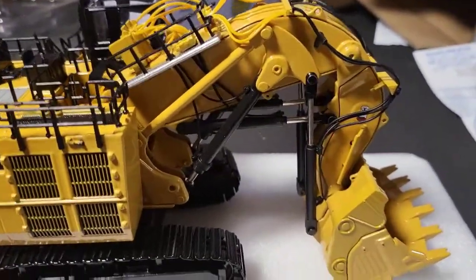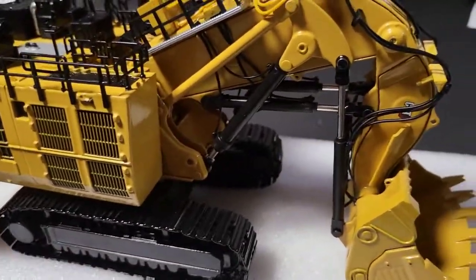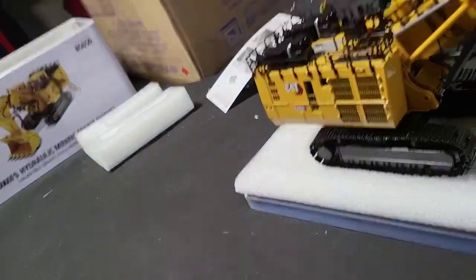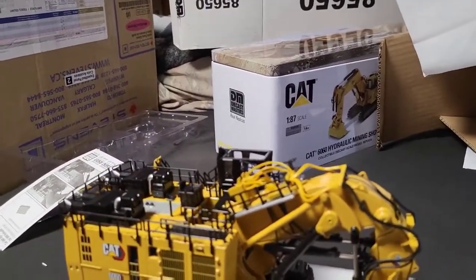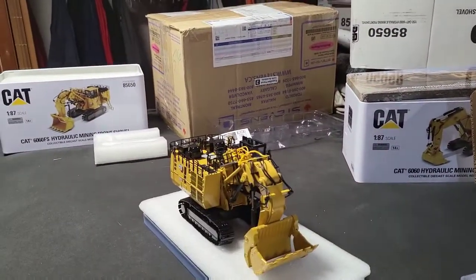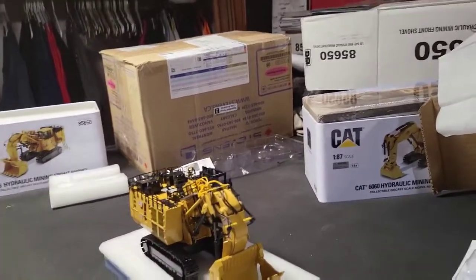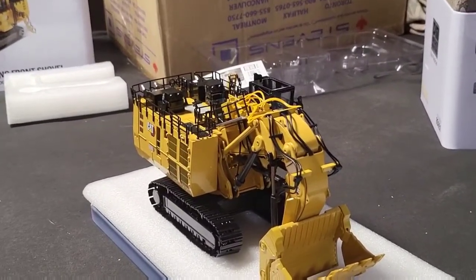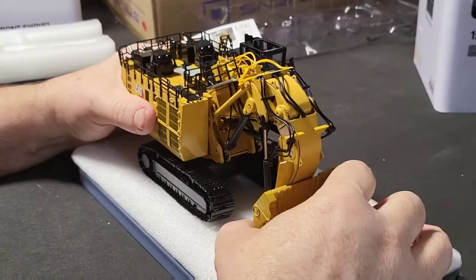These are Die Cast Masters — I do believe Die Cast Masters has a sole licensing agreement with CAT to do these, because Norscot stopped doing them. Okay, I need two hands to do what I'm going to be doing here. I know this is turning into a long video, but okay.